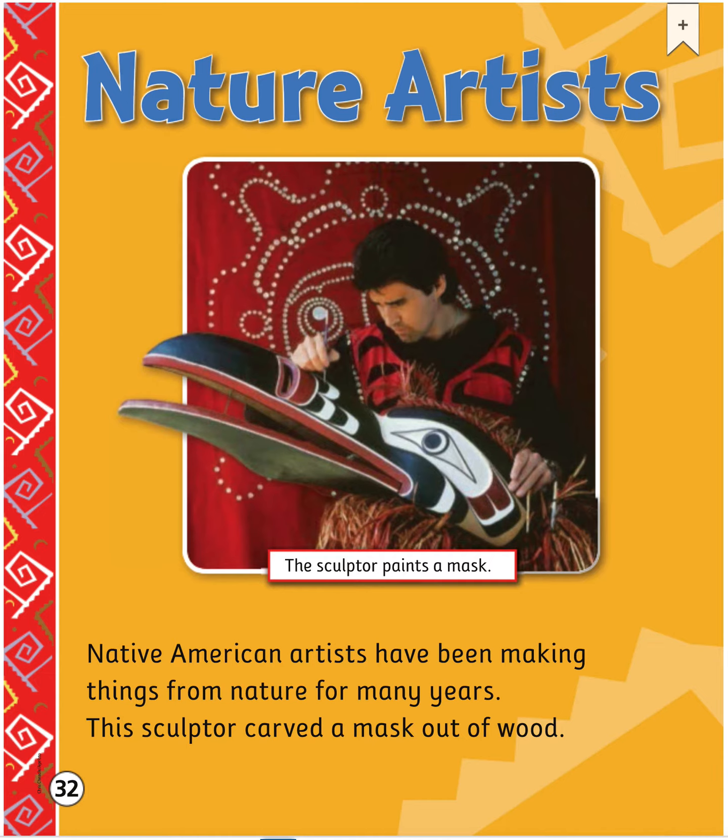This is called Nature Artists. Native American artists have been making things from nature for many years. This sculptor carved a mask out of wood. Here the sculptor paints a mask.